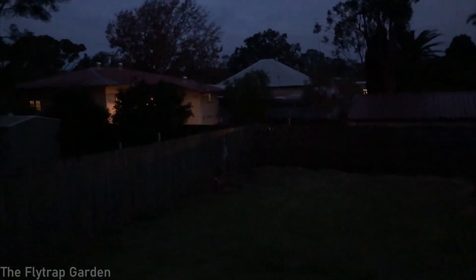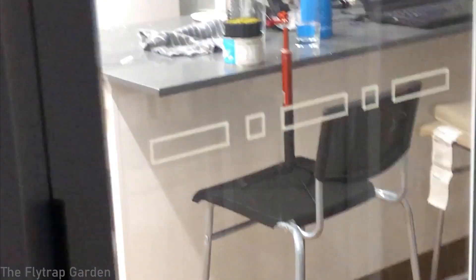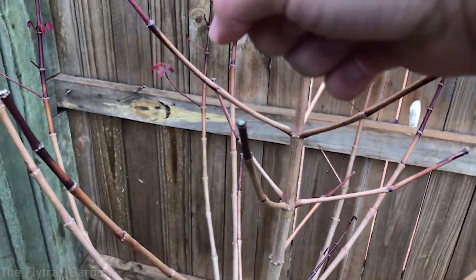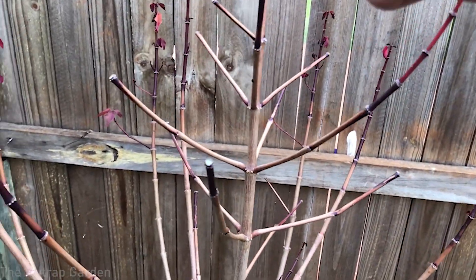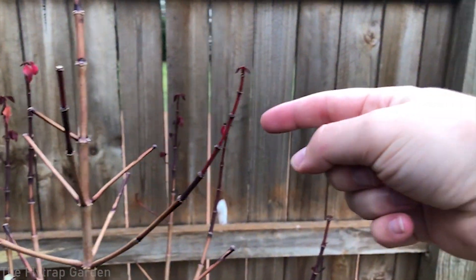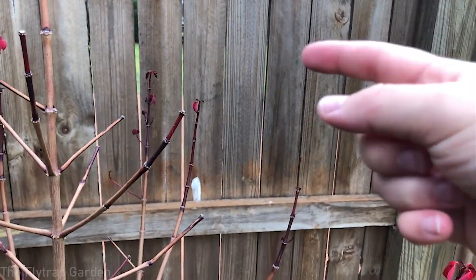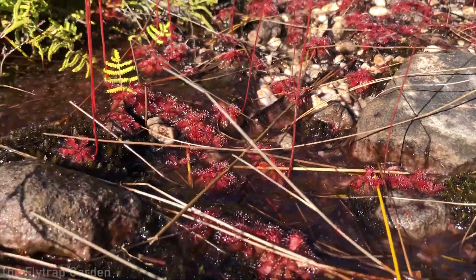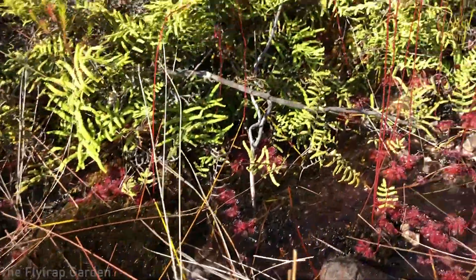Check it out guys — we removed all the plants just in time. We just finished up the video. Hopefully you guys can hear a bit of rain now. It's super dark and this rain is going to last the whole night and tomorrow morning, so we got it done just in time. All the plants are now happy, and there's our adelaide that we just fed. I'll see you guys next time.